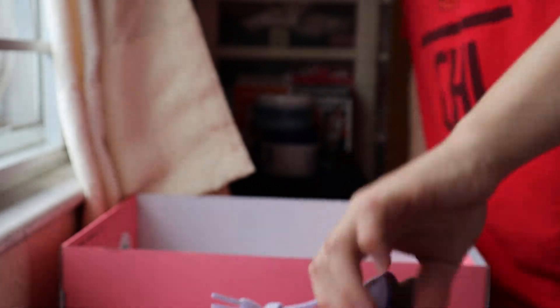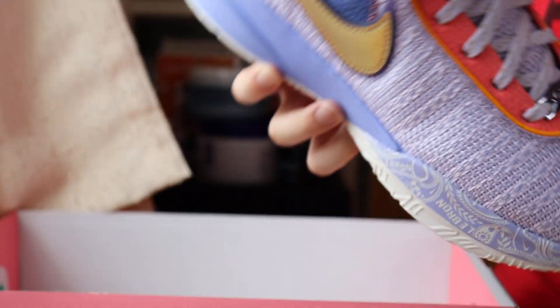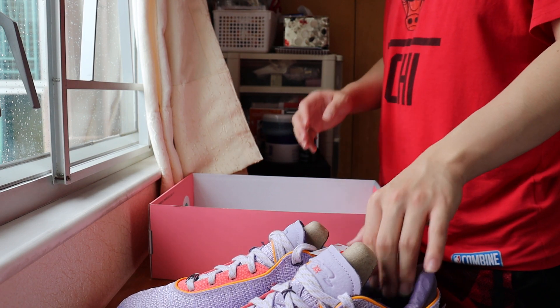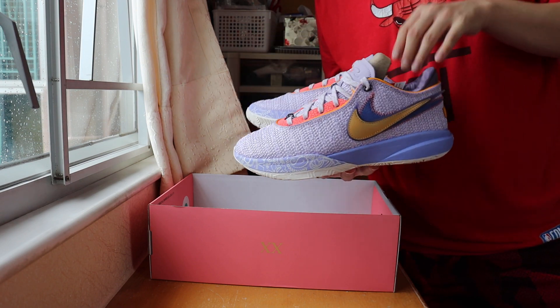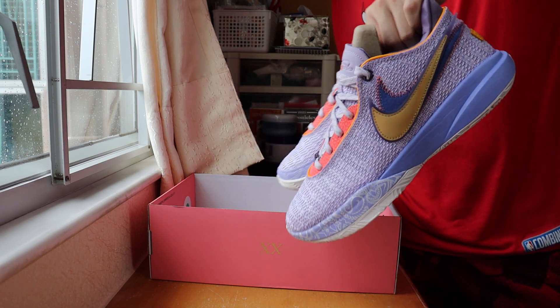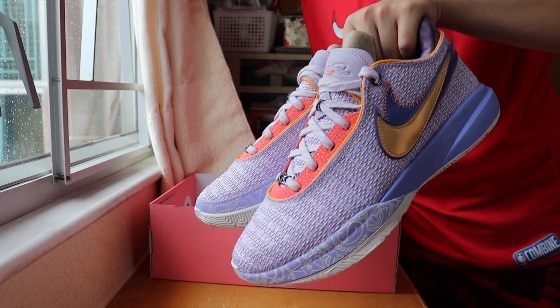I forgot to tell you guys about the details on the side too — there's some Jasmine or Violet with the LeBron logo on it. Comment below if you like the shoes. Don't forget to subscribe to my channel, Hyperchiesea. We're around 280 to 285 subscribers, let's get to 300. For the giveaway — when we reach 1,000 and 5 followers I will give out the Jordan 1 Pollen US size 9. The winner will be picked from the comments below.